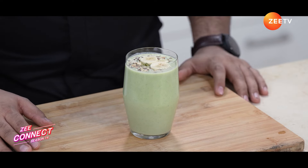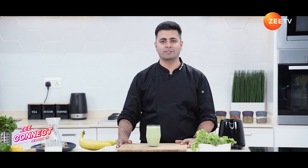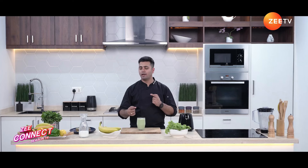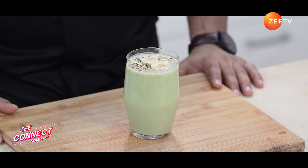The kale banana smoothie is ready. The best part — the magic of kale leaves is that it doesn't actually taste like kale in the smoothie. Don't get me wrong, kale has its own time and place in dishes, but when blending it with banana and almond milk, it doesn't overpower. It's actually very nutritious and healthy.